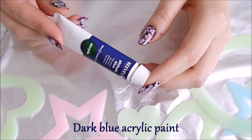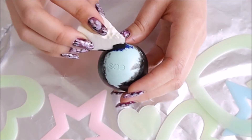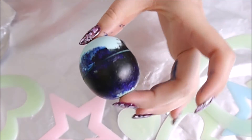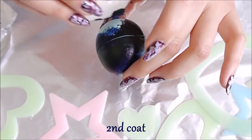Next, with a dark blue acrylic paint, dab above and below that black line. It's really easy to dab if you hold the top and bottom part of the EOS like this. Here I'm going for a second coat for more opacity.